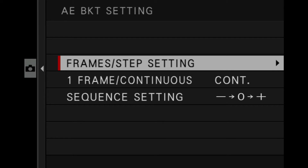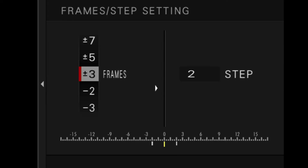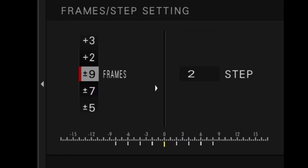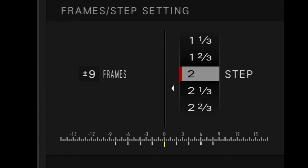Once inside the main section, you have two choices: Frames and Step Setting. Frames is the number of frames you're taking — plus or minus with three frames means it goes up in either direction and creates three frames. You can go up to nine frames. Steps are the intervals — how many stops there are between each frame. So you can have nine frames with two-stop intervals. The display at the bottom shows you the scale and how much dynamic range you're going to get — that's 18 stops of dynamic range at those settings.